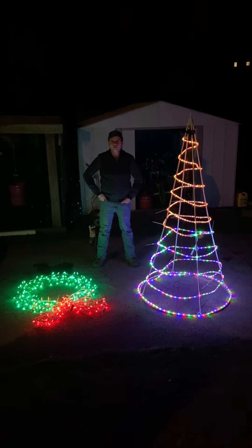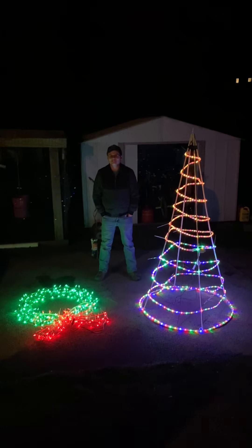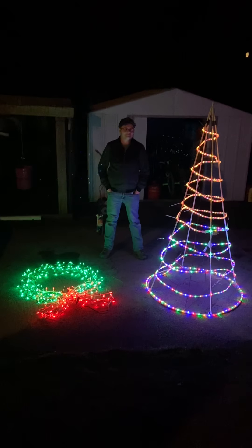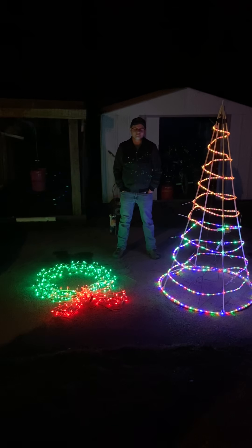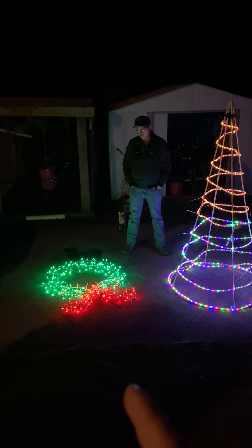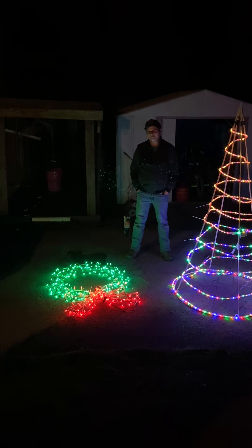Hey guys, Holiday Master here. This video is honestly for Isaiah because he pretty much made these two items. Obviously he didn't make the wreath design, but I remember seeing it at Goodwill — you and I both saw it, and I was gonna buy it.